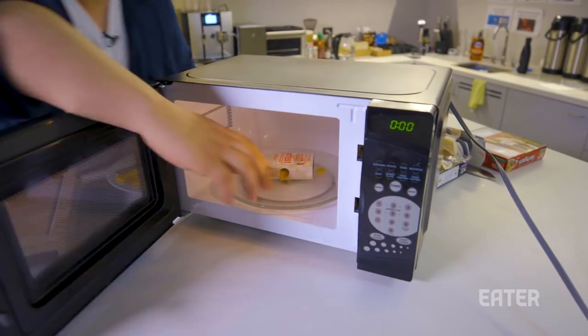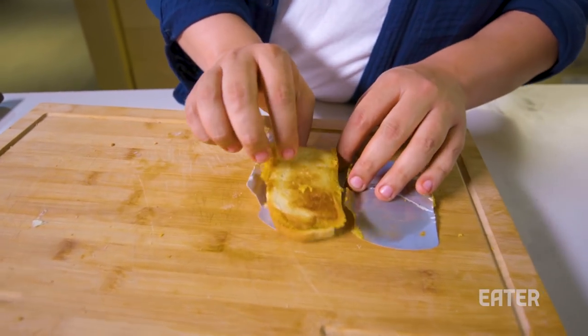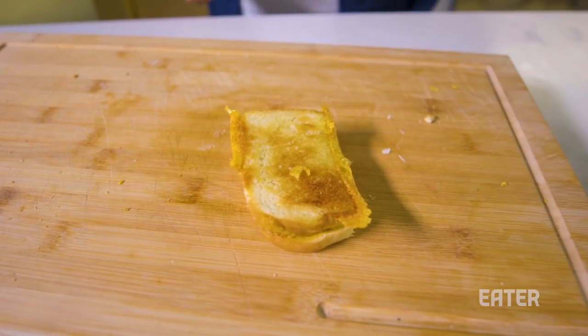All right, let's take this out. A little caliente. But there you go — you have a microwave grilled cheese, courtesy of a susceptor, AKA Hot Pocket sleeve.